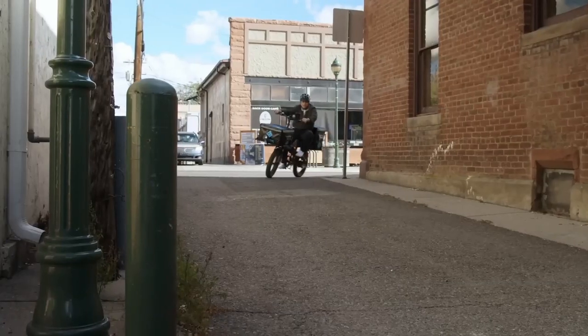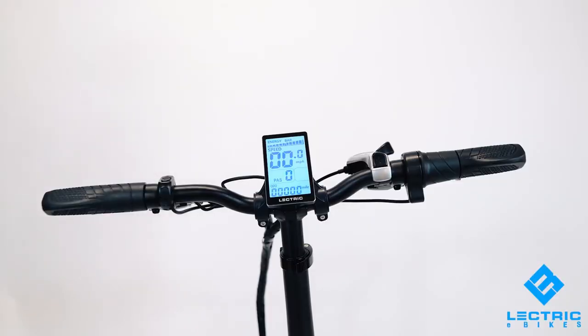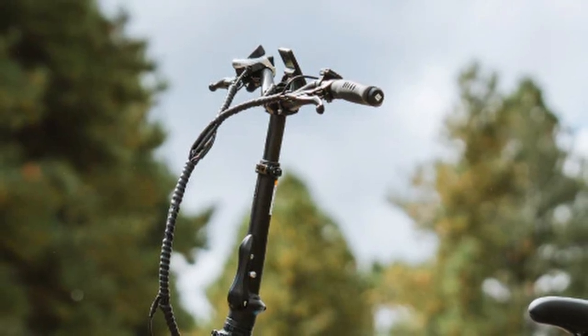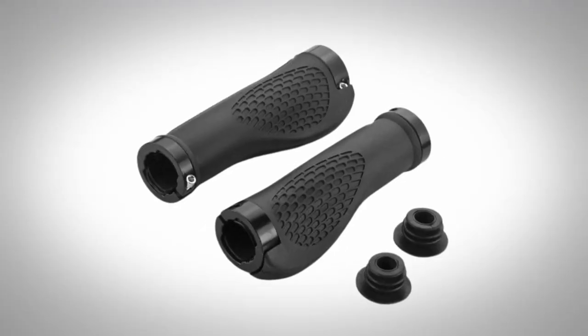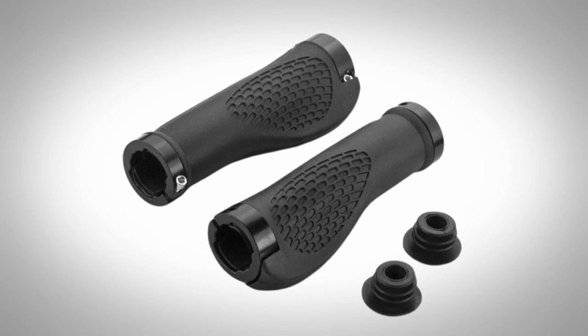Another subtle upgrade you may not notice at first is the upgraded handlebar grips. Just like the previous versions, the 3.0 has rubber friction comfort grips. However, Electirc went with a softer and seemingly more comfortable rubber type with the 3.0, so your hands should feel better and less fatigued on longer rides. I would have liked to see locking grips to avoid grip twist, but it's a nice upgrade nonetheless.